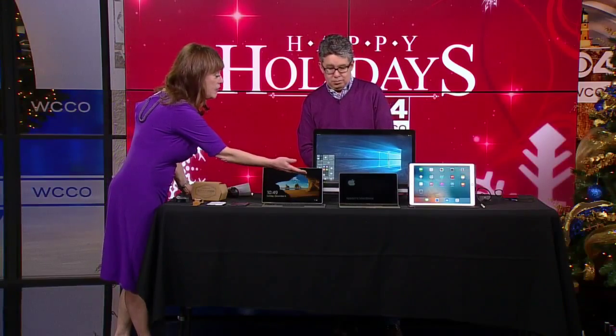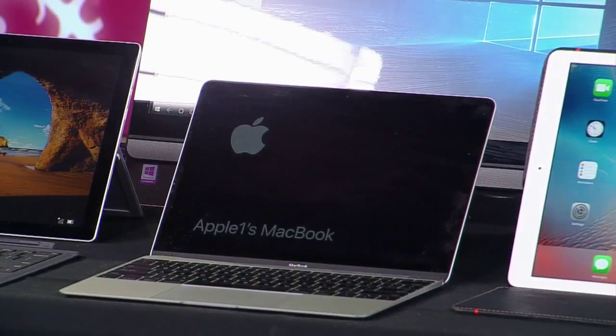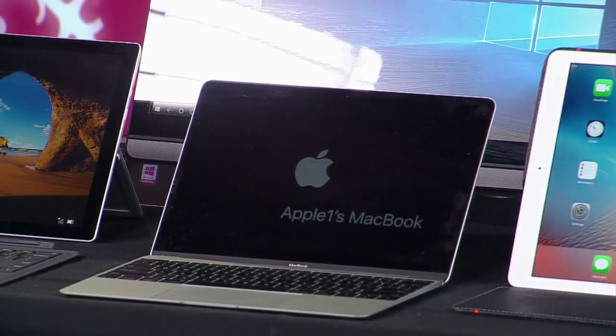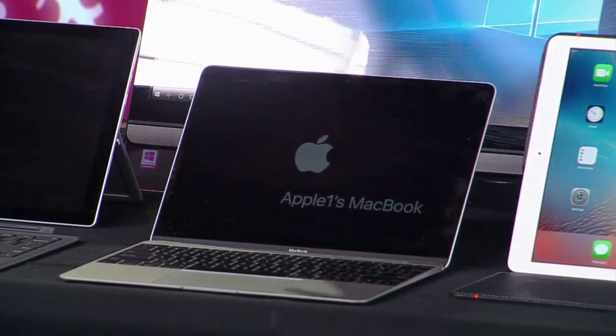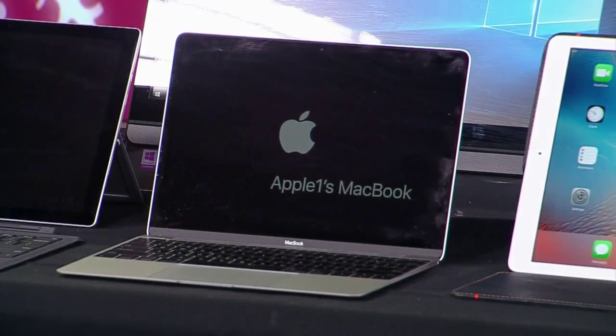Now, this is the MacBook, which you like, just for the basic — $1,200. Yeah, everybody knows about the Apple MacBook Airs and the MacBook Pros, but this is the brand-new, just plain old MacBook. Very thin, very light. It happens to be my favorite laptop of all laptops that are out there.